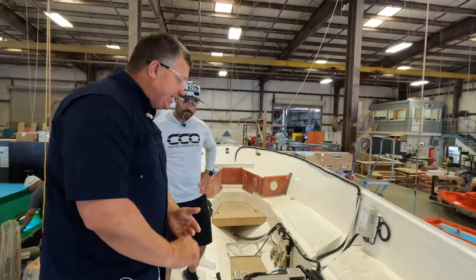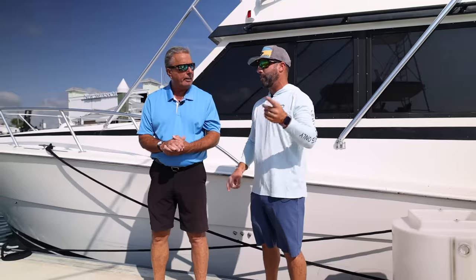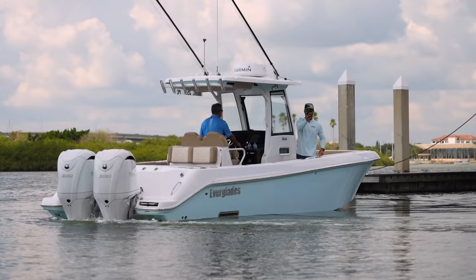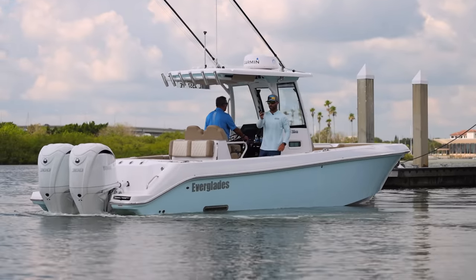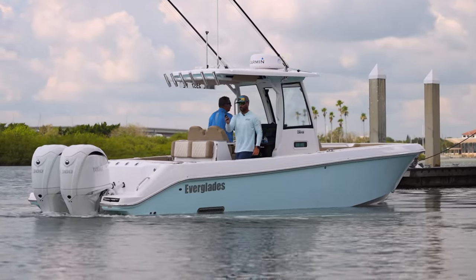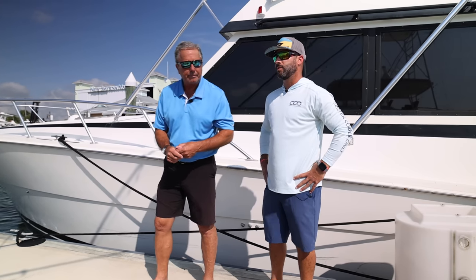Super excited to see this. Thankfully, we had that opportunity to check it kind of coming together during that factory tour, which we have that video. So it's awesome to actually see the finished product. Thank you for coming here. We are really excited about this model. This is an addition to our 5 Series, the 285. It fits our portfolio perfectly. Welcome aboard.